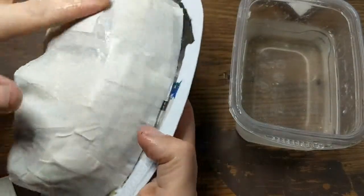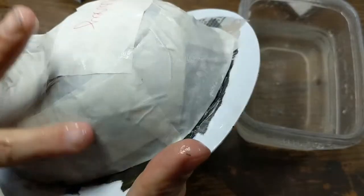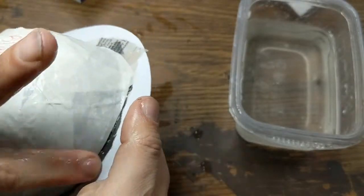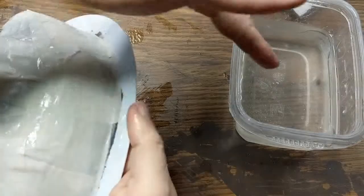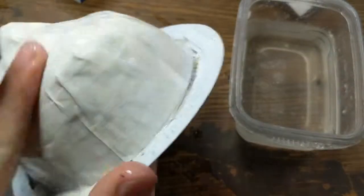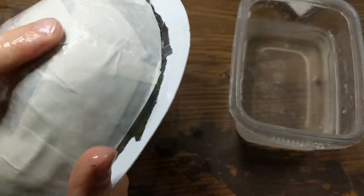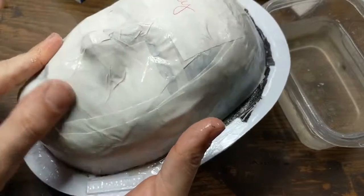Once you have it looking finished, go back through and really smooth down any wrinkles or bumps, squeezing out any extra paper mache paste. The drier it is the more you can squeeze out, and the quicker it's going to dry. Smooth it down so you can see the facial features clearly, and that's it — in the next video we'll go on to adding designs to these.